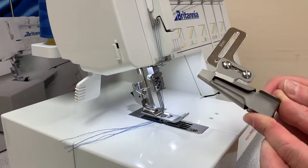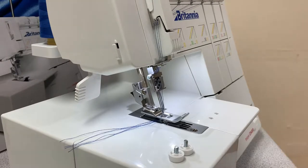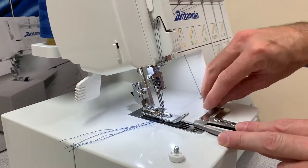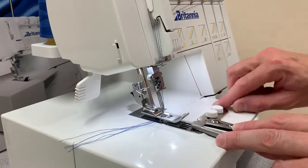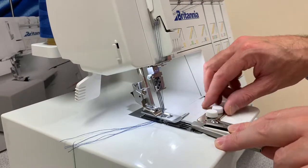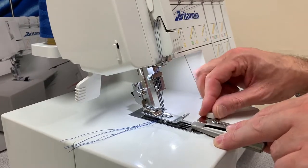So that's your belt loop attachment. You'll also get in your set your grub screws to attach to your machine. You've got two holes which are both threaded in the bed of the machine there. Line up your accessory and just pop in those two grub screws loosely at the moment so you can line up your attachment. Once you've got it central you can just do those up tight so the attachment won't move.